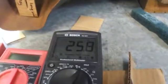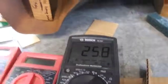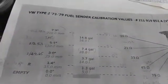I've got my half a tank shim in here and I'm reading 26 ohms. At half a tank, I should be reading 21 ohms.